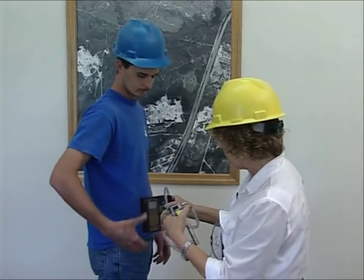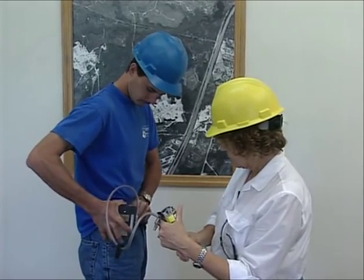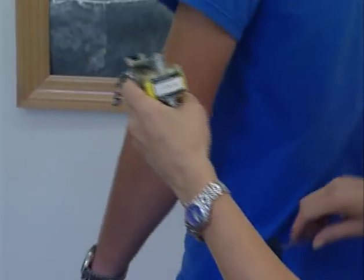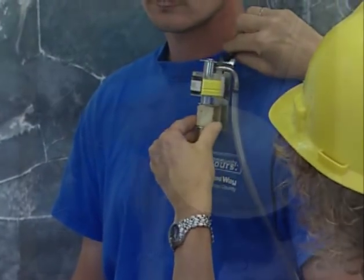The pump attaches to the person's belt, or you may have to provide a special belt or vest. The pump can be positioned at the front, side, or back — whatever is most comfortable for the person being sampled. Note that the tube is long enough to allow the person to work. The cyclone assembly is attached at the collar.